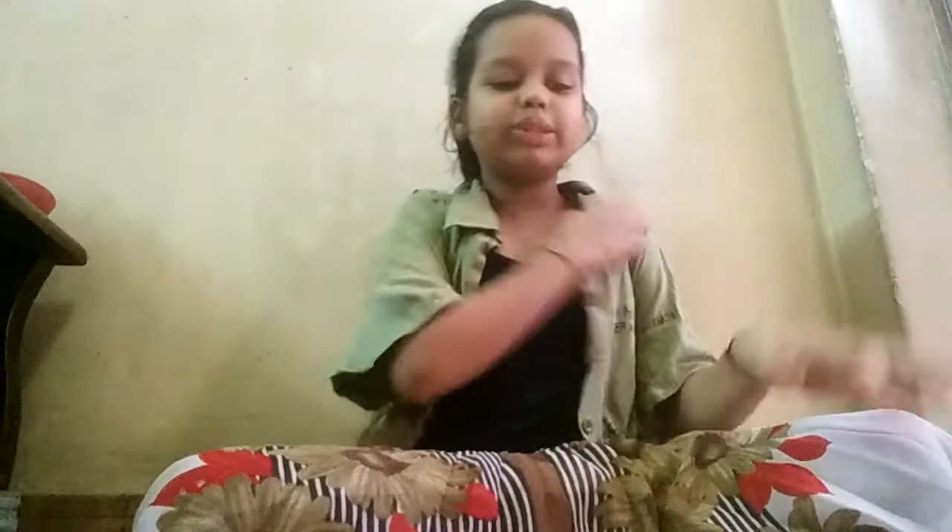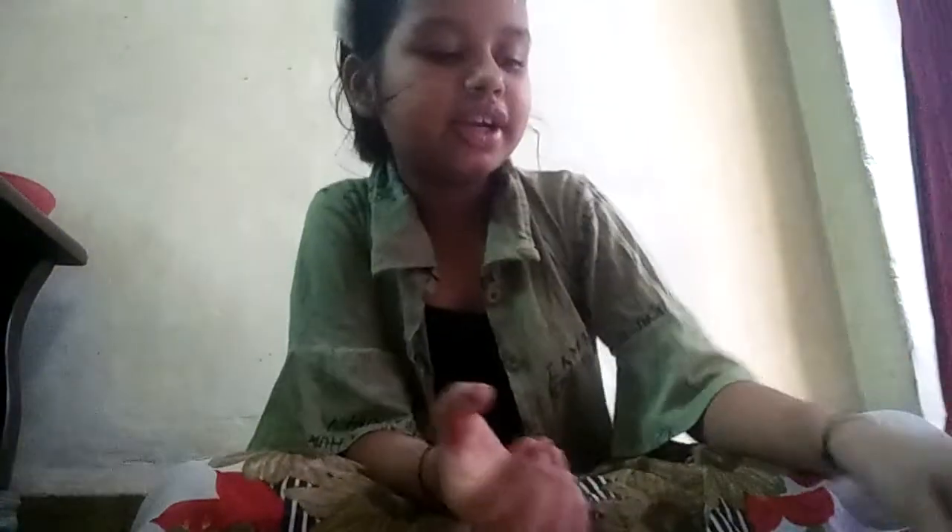Hello guys, welcome to the channel. My name is Vanuasso. Today and yesterday I made some miniatures, so let's start to show you. The first miniature is my pencils — you can see this is in green color, this is orange color, this is pure white color, and this is red and yellow shading. It also writes, so actually it works.